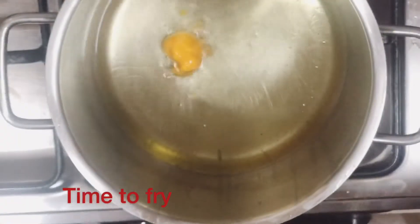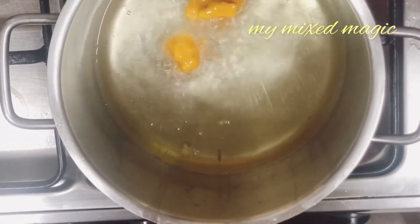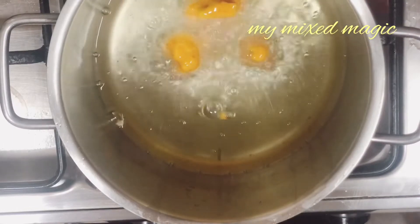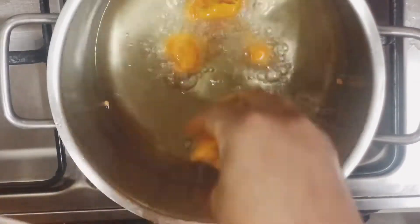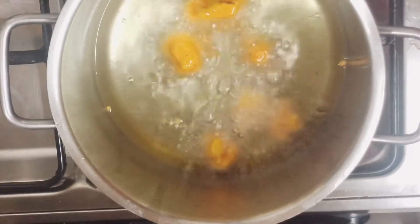Add oil for frying. When the oil is hot, dip each floret into the batter, coat well, and lower it into the hot oil. Fry on medium to low flame on both sides for about 5 to 10 minutes. This is a very easy recipe for making Gobi 65.